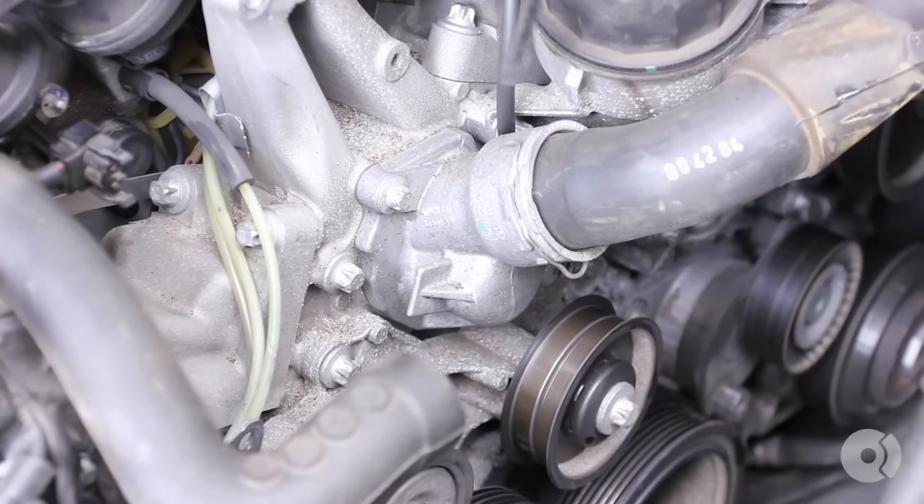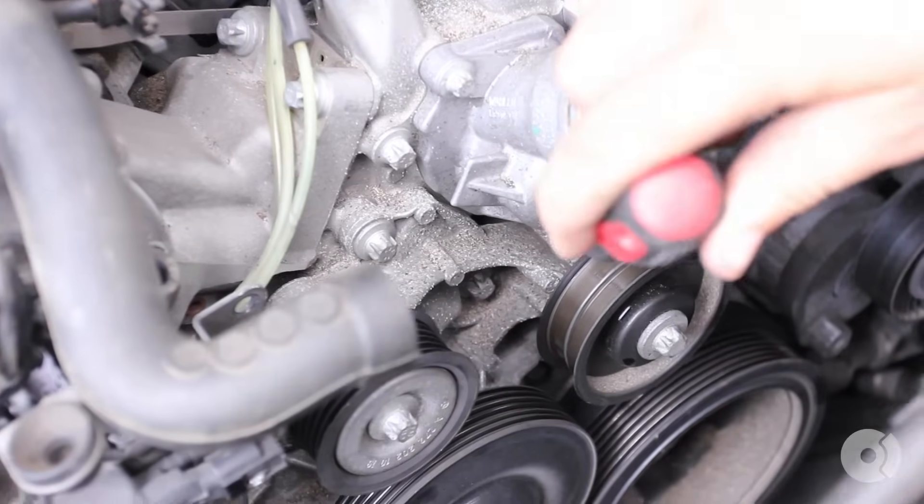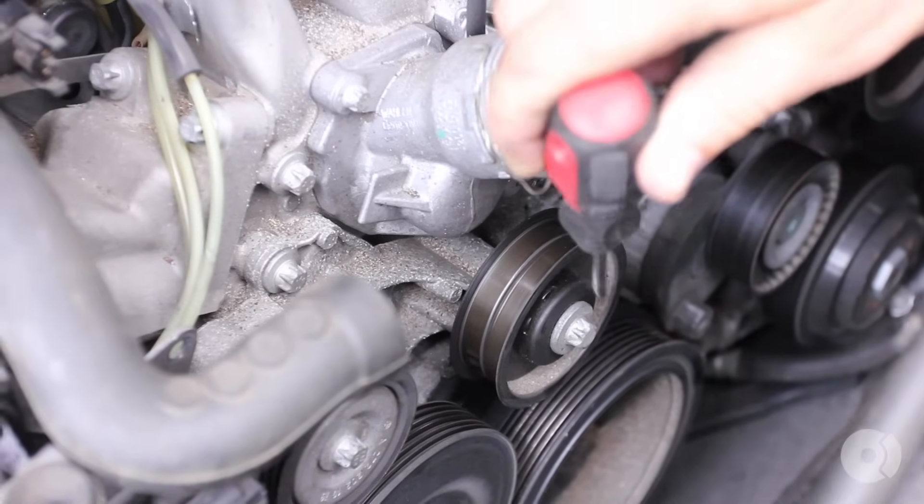All right, you have two screws that hold the thermostat assembly in place — one here and one just underneath. The one underneath is blocked by this idler pulley, so we're going to go ahead and remove the idler pulley now.